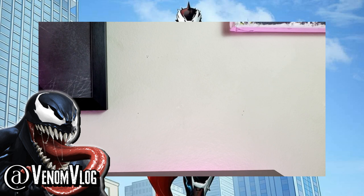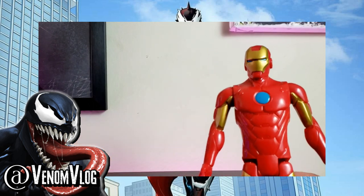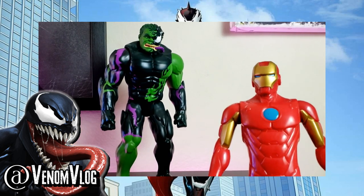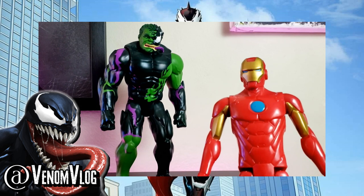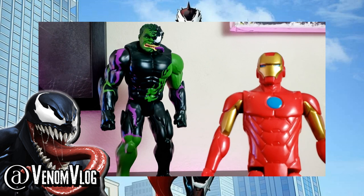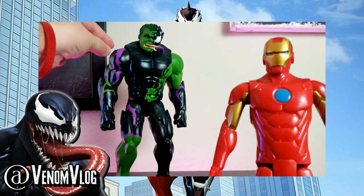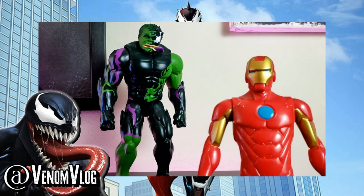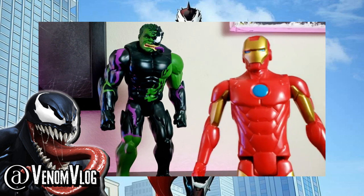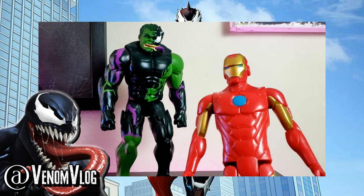We'll start with our two-pack. First is Iron Man — him and a Venomized Hulk are a two-pack you can get together for 20 bucks, and you'll get both figures. They look really great. I like the Hulk's design — they painted on purple tongues because of the Patrick Brown artwork that has little tongues coming off them. I wish they were molded and sticking out, but these figures reuse a lot of molds to keep the price and manufacturing costs down.